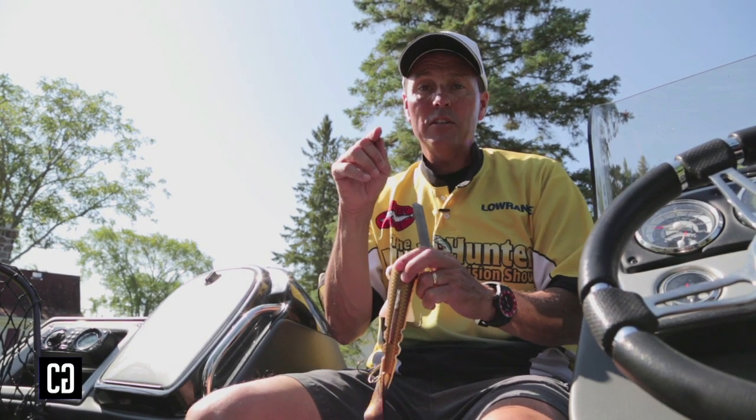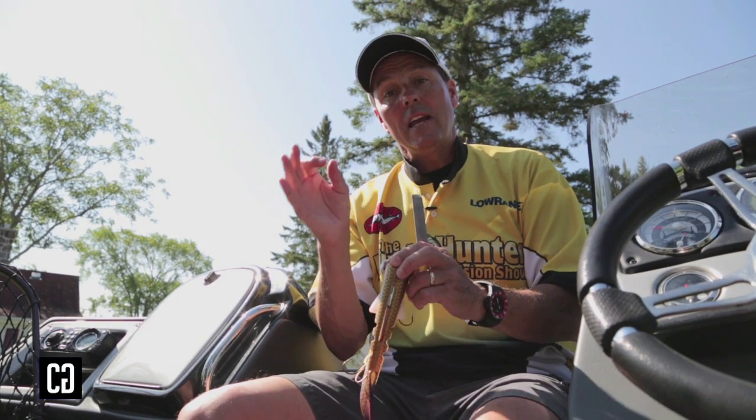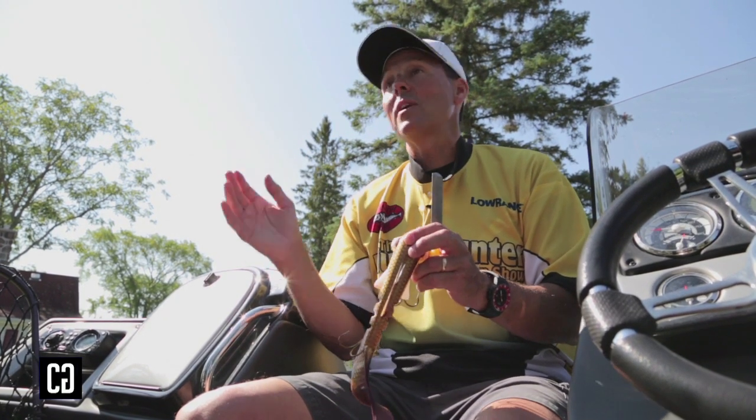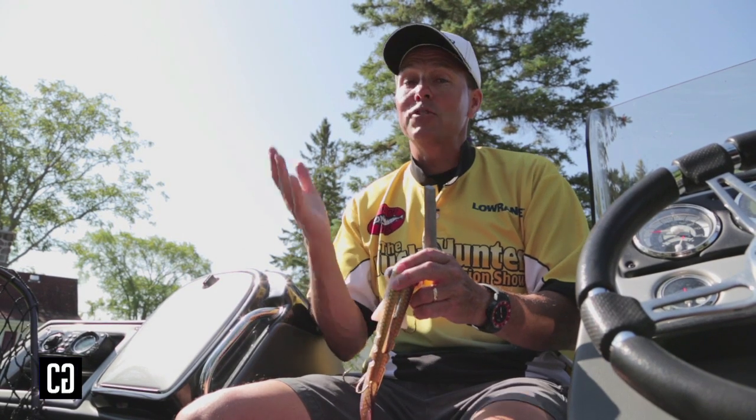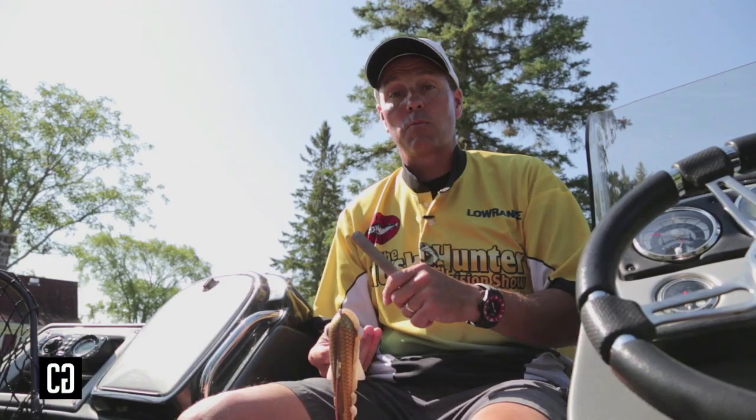Not only will the hook penetrate, but it will dig and slice kind of like a broadhead arrow. If you do that, you can be asleep at the switch, not set the hook, just keep cranking and sometimes you'll get a good hook set. Sharp hooks are key if you want to catch more muskies.